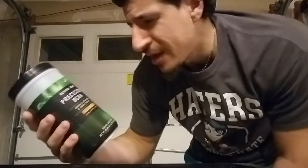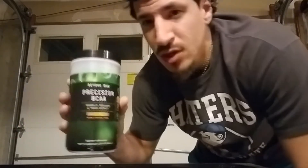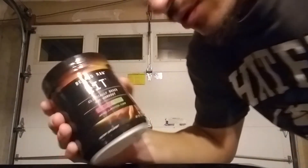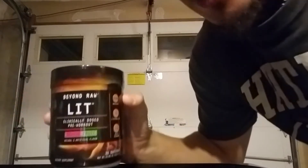First off, I'm going to start with Beyond Raw Lit. This one is the dragon fruit flavor. I will tell you the dragon fruit flavor is very tasty. The flavor is really good. As far as pre-workout goes, Beyond Raw really doesn't do it for me.